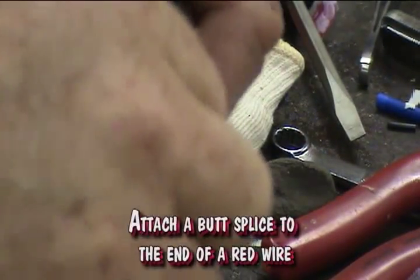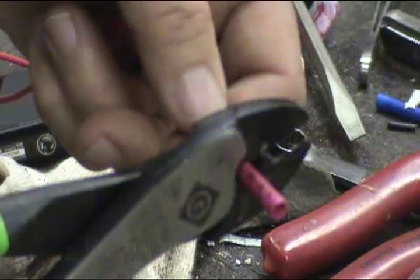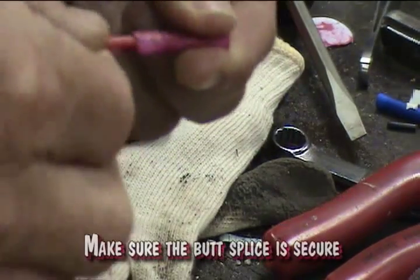Attach a butt splice to the end of a red wire. Make sure the red wire is long enough to reach the center of the battery location. Use crimp pliers to attach securely and make sure the butt splice is secure.